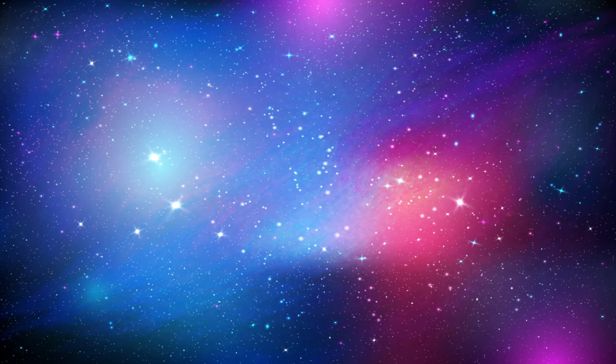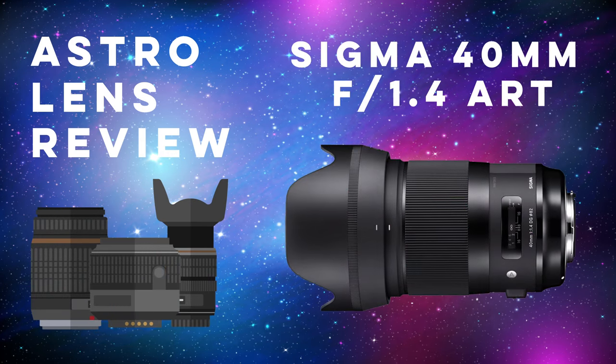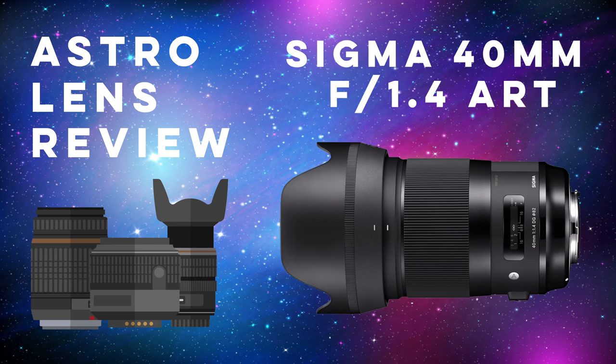Let's get to our first lens in this series, the Sigma 40mm f1.4 Art. This lens is part of Sigma's Art lineup, which are typically very sharp and high quality, a few of which have developed a reputation in the astrophotography community. The 40mm, however, doesn't really get a lot of attention because of its strange focal length.